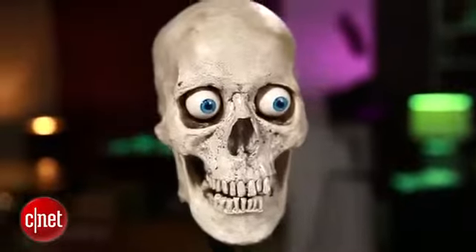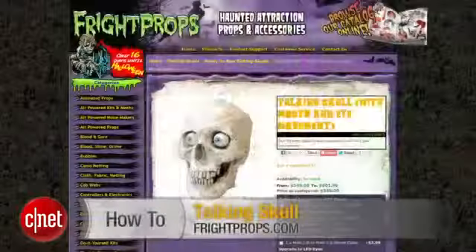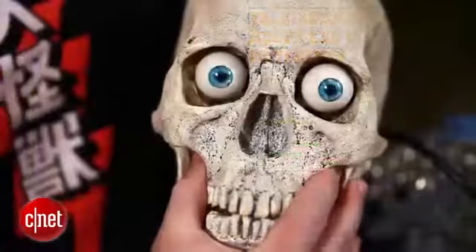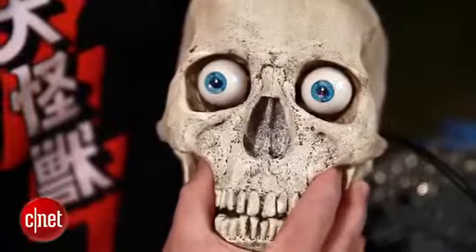Hey, I'm Donald Bell. Halloween is my favorite time of year because it gives me a great excuse to try out some high-tech Halloween props. Today I'm going to show you how to set up an interactive talking skull. This one comes from Fright Props, runs about $350 — which sounds pricey, but you're getting a real prop-grade piece of gear with some really interesting technology going on inside.